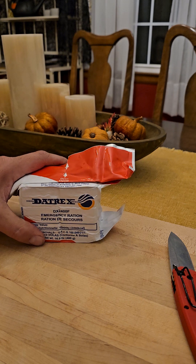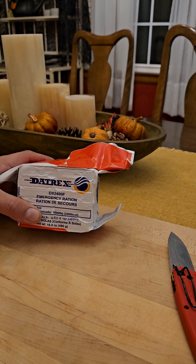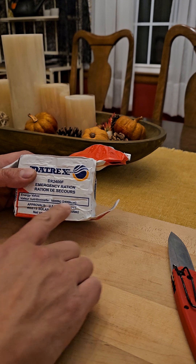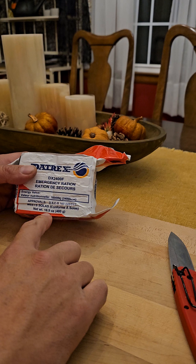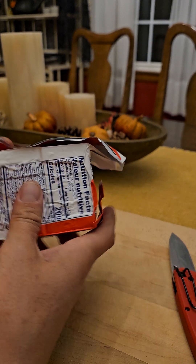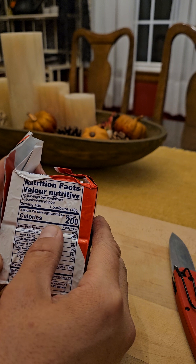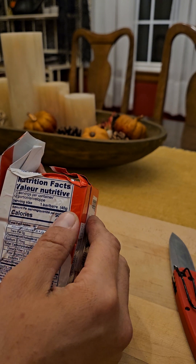We're going to be reviewing the DATRIC DX2400F. It's an emergency food ration. Total package calorie count is 2400, 16.9 ounces or 480 grams. It's about 200 calories per bar, and there are 12 bars in the package that are 40 grams a piece.